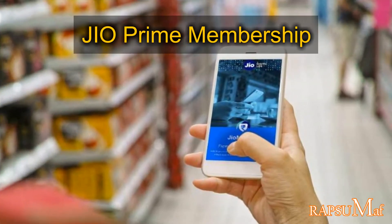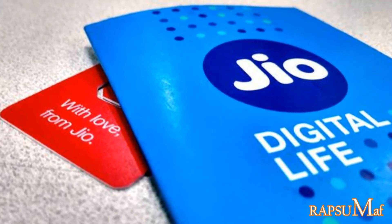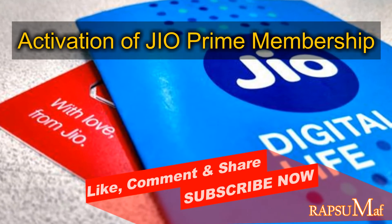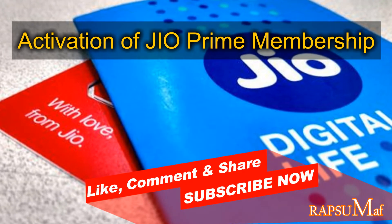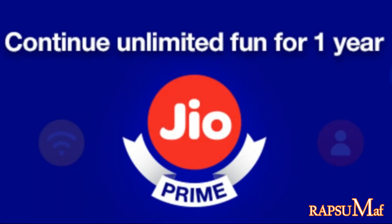In a previous video I told you that Jio has an XtendPrime offer free for 1 year till 31st of March 2019. One question comes to mind: how can a user activate the JioPrime membership for free for an extra 1 year? In today's video I will tell you about the process of activation of JioPrime membership, so watch the full video for details.